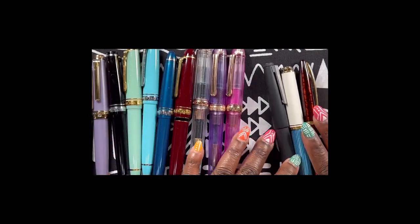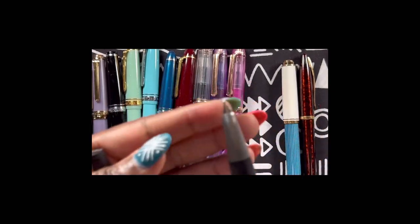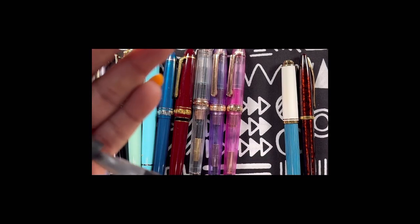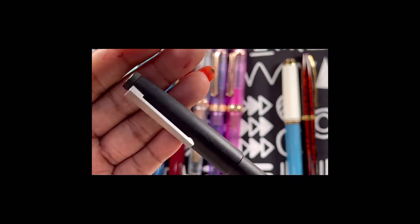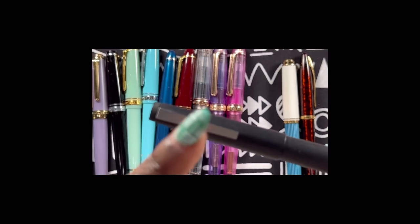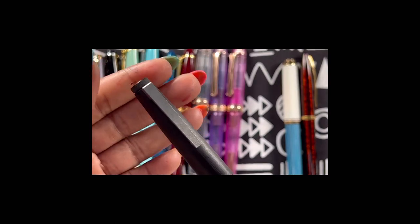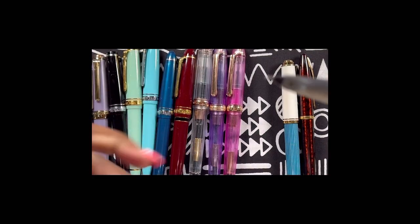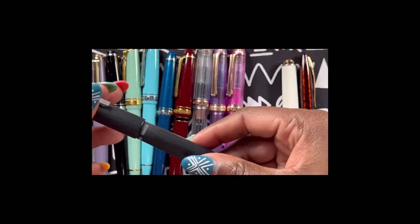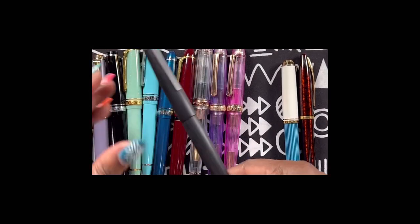This is a LAMY 2000 oblique — all gold nibs — oblique medium. I caught this on a sale from Endless Pens, and it was my third LAMY. You'd think I would learn my lesson about buying things without asking myself if I'll actually use it. I have a LAMY 2000 in fine, a LAMY 2000 in medium — and I decided I should get a LAMY 2000 oblique. It does not speak to me, and I'm not sure my grip is correct when writing with it. I decided to keep the medium and fine for now, but this one had to go.